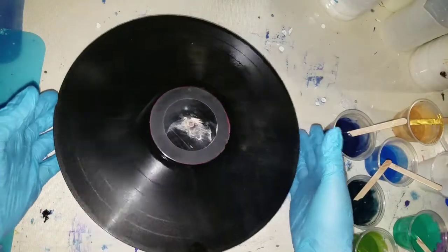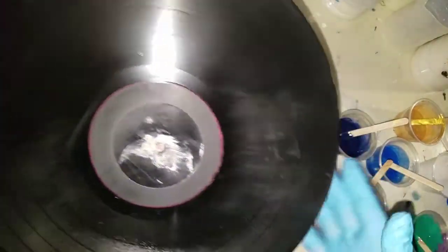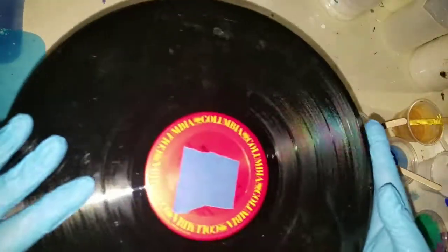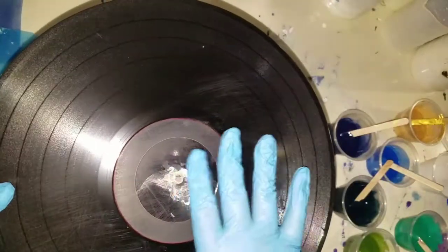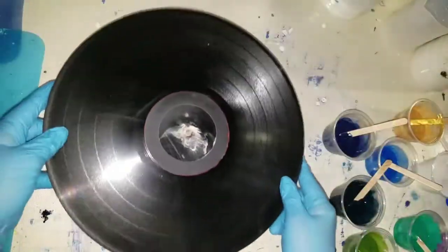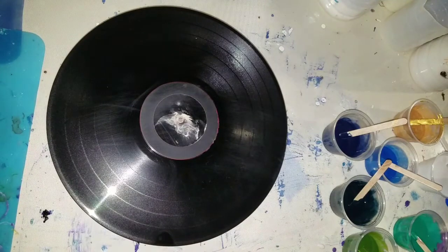I'm going to do a straight pour. I spray-painted my label black and I put some tape on the back and then I put some of the wood putty in there and I let it dry and now I'm going to get my cup.